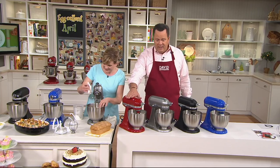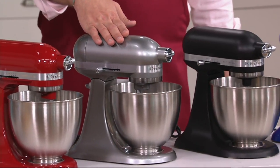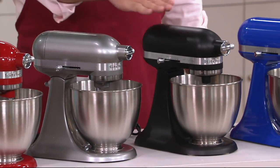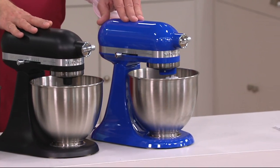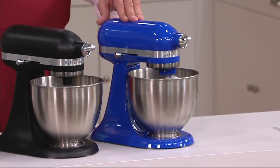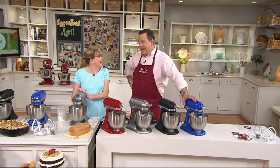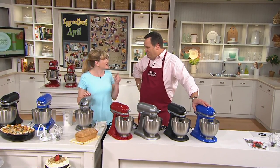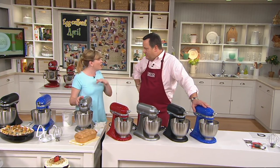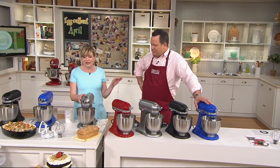Empire red is most popular. Contour silver is a close second — if you have stainless steel appliances, this one's awesome. Here's the matte black, and finally twilight blue — fewer than 200 left. Remember, this is six easy payments. You're going to have the brand new mini that everybody is talking about. A lovely lady, Carol, sent me a photo today — she already made the most beautiful scones. Everyone is loving the mini.